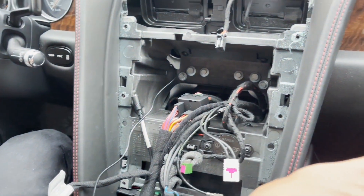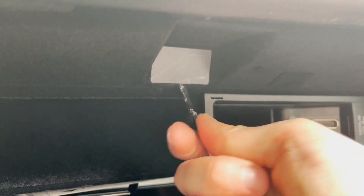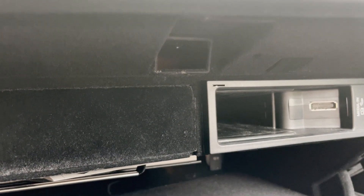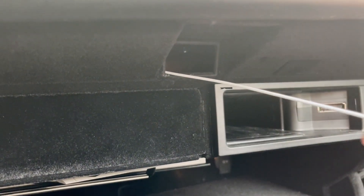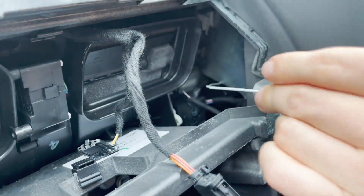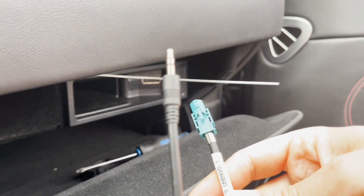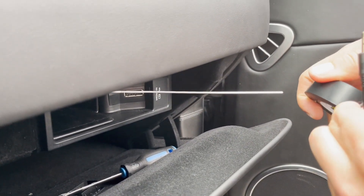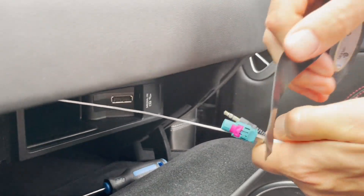Now we're going to show you how to feed the wires into the glove box. Inside the glove box we're going to use a flathead screwdriver to remove this plug — that's where we're going to feed our audio cable and USB connection. We're going to take something like a coat hanger — just a thin piece of wire — feed it inside, and catch it at the back of the stereo. We're going to take our two wires that we have to feed to the back of the stereo — the audio wire and the USB connection — and use some electrical tape to tie them all together so we can pull them through and bring them out at the back of the stereo.